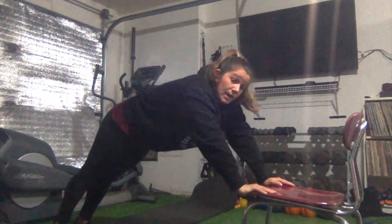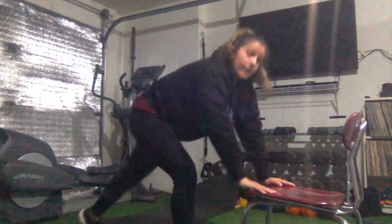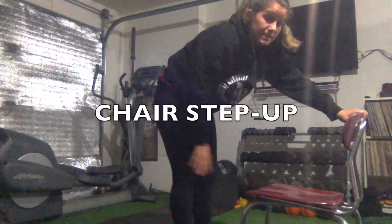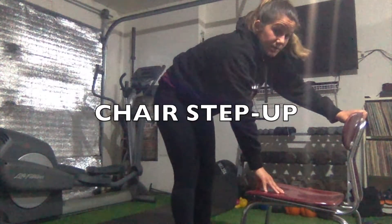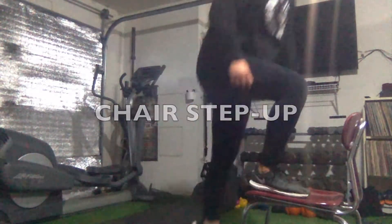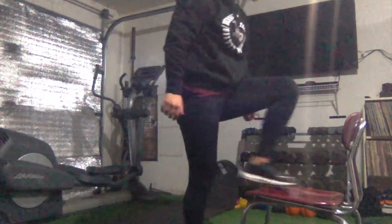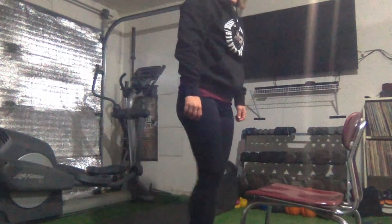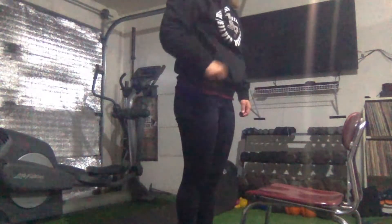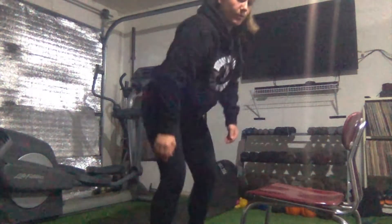The second exercise is a chair step-up. I'm going to make sure the chair is nice and stable so I'm able to step up and step down. I go up on the chair one foot at a time, then back down — one at a time. For that first 20 seconds I'll lead with one foot, and the second 20 seconds I'll start with the other side.